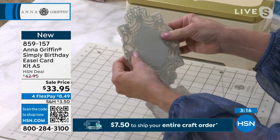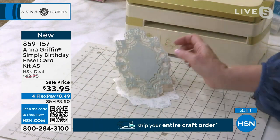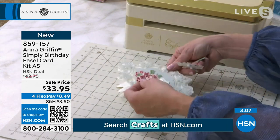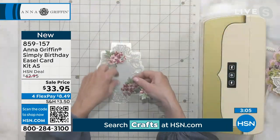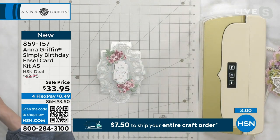It's got double-sided adhesive on the tab, so now the whole thing hinges. This could be perfect as a picture frame — if you wanted to add a photo of someone that you love and put that on here for their birthday card, I would recommend that.